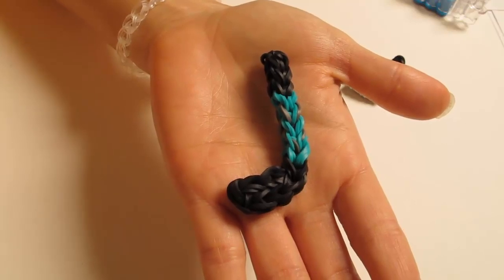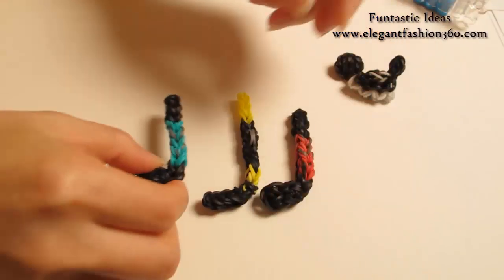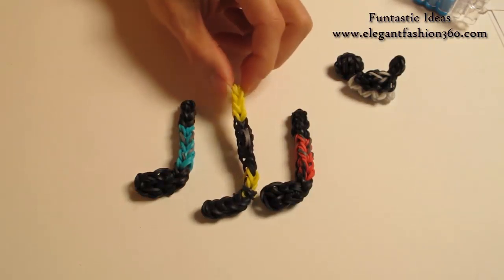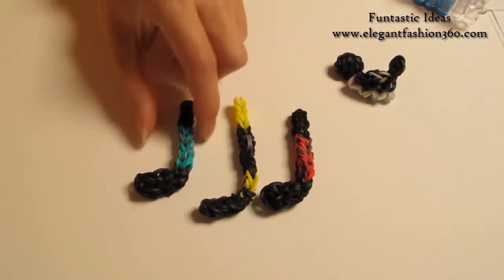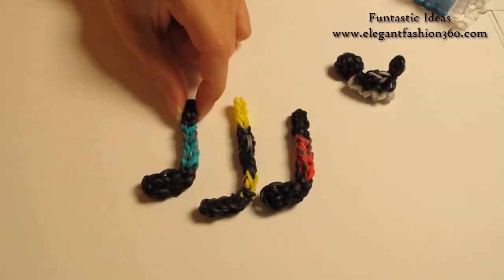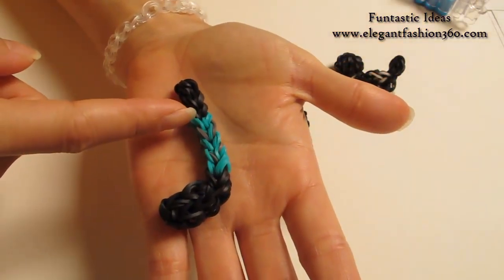Hey guys, today's video is gonna show you how to make this hockey stick. For this project, I have two different designs. This one is longer and skinnier and this one is a little bit stronger and bigger on this part. And today I'm gonna show you how to make this one by using yellow in the middle.